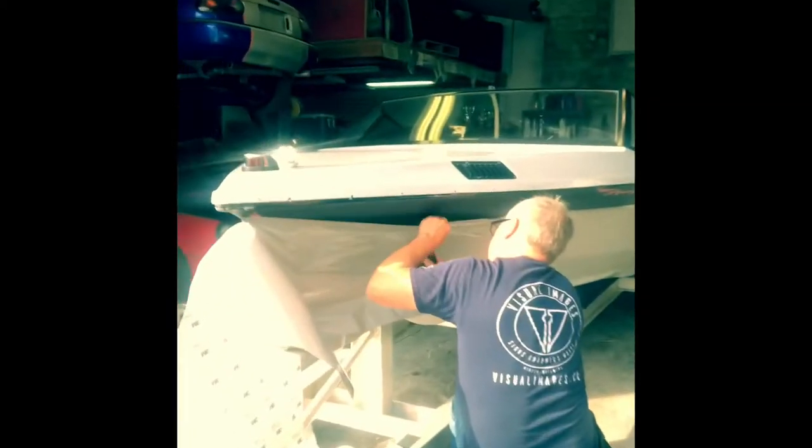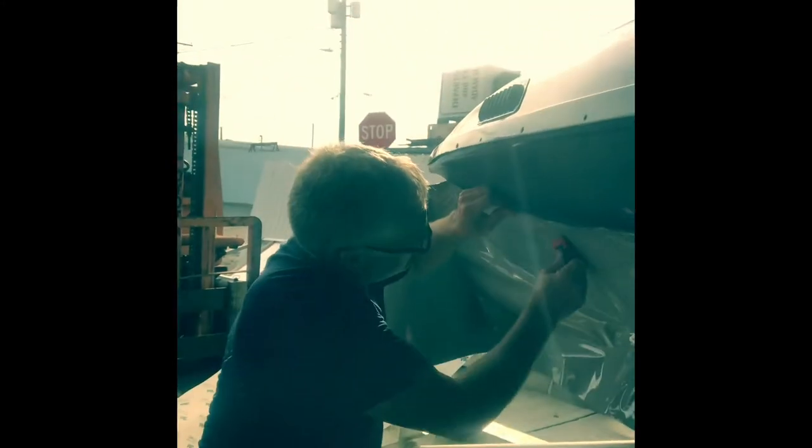Hey everybody, Dave from the Outside Edge. Here we are with the 88 Pro Star. We're at Visual Images with my buddy Barry, and we're going to show you what's going on with the boat right now. We're putting the wrap on — Barry's hard at work, only a couple of goddamits at a time here. She's coming together. The bottom's going to be gray to match the top deck, and then the blue stripe in between — high metallic. She's coming together.